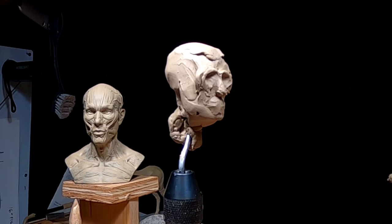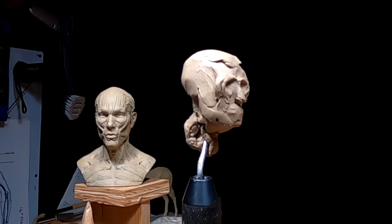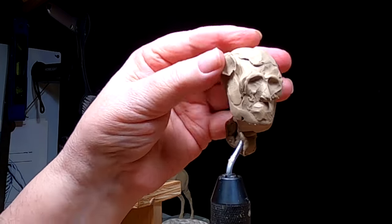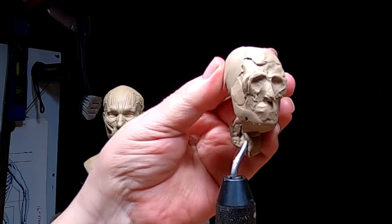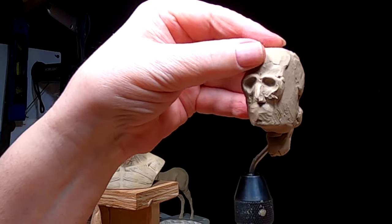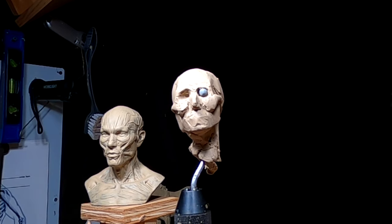I've got to double check that head measurement. I'm getting up there so I better take it down a bit. I'm making the eyeballs out of Super Sculpey.